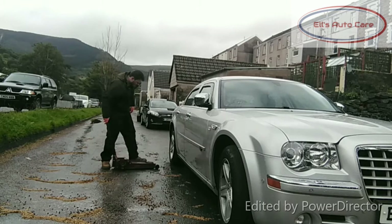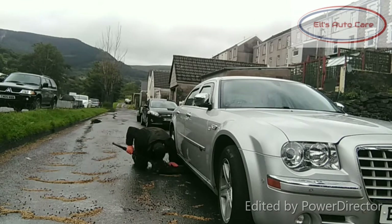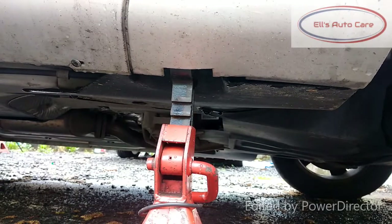First things first, we're going to jack it up and secure it on the jack stands. You can do it in any fashion that you want — this is the one I'm going for. I'm jacking up the rear to the front jacking points for my axle stands there.